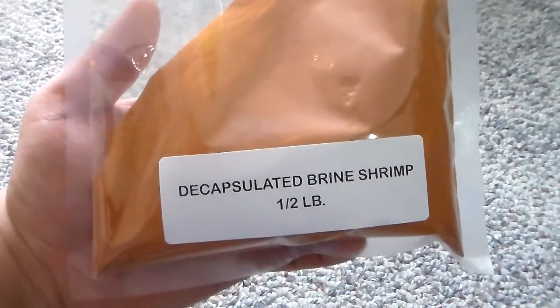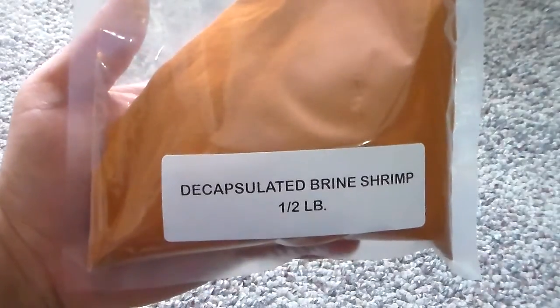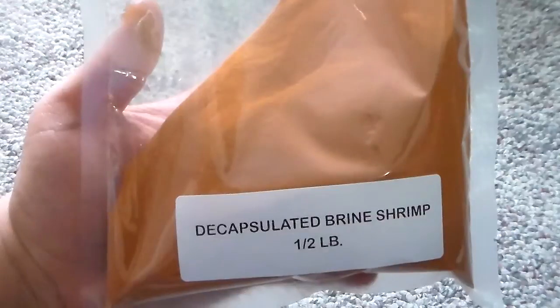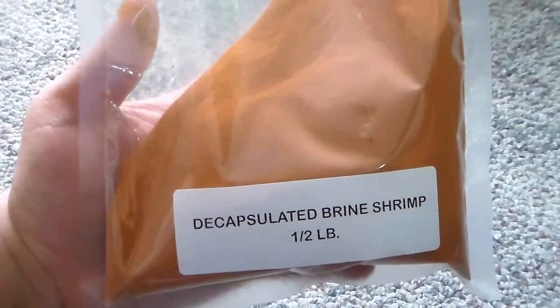I just want to talk about the stuff that I bought. This is decapsulated brine shrimp — these are non-hatching brine shrimp, so you can't hatch them because they won't work.